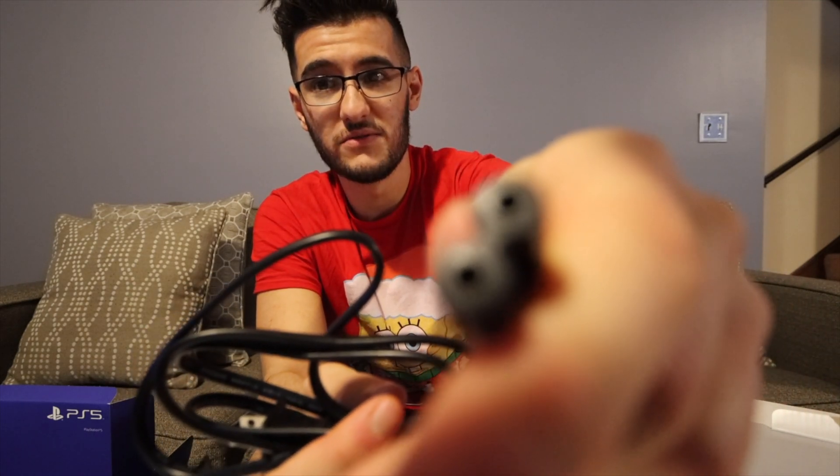That is the PlayStation 5. Yeah, that is basically the second take of my PS5 unboxing — hope you enjoyed, and take it easy everyone, stay beautiful.